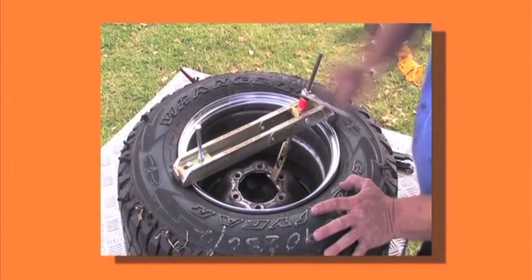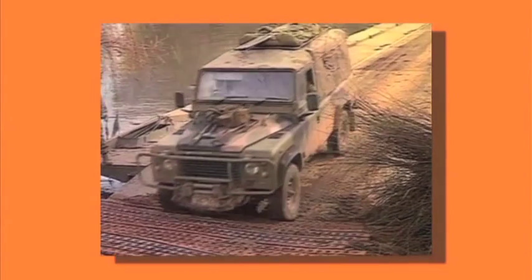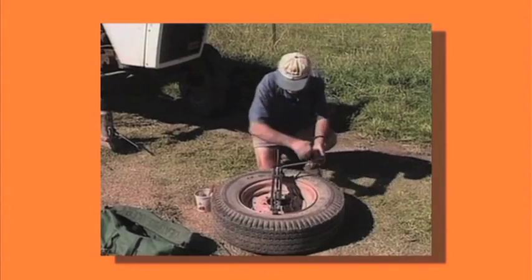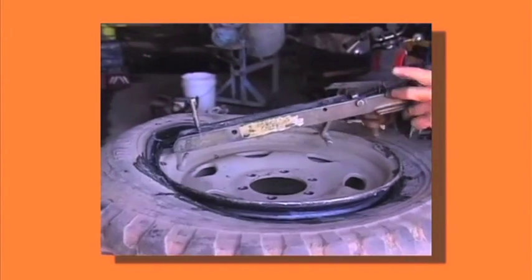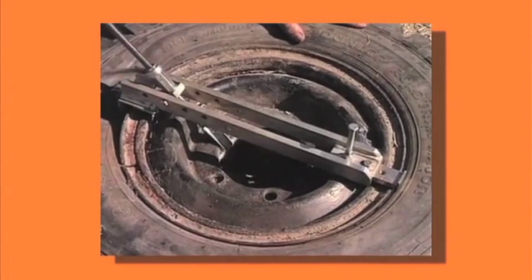The R&R Bead Breaker is widely accepted, and not only by the off-road boys — it's used by the Australian Army. Farmers have also discovered how practical this tool is on their properties, with tyre changes on cars and utes, four-wheel drive bikes, bobcats, and many other vehicles.